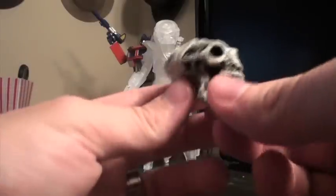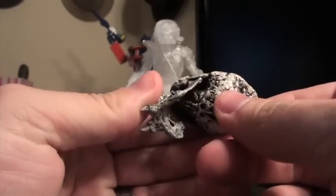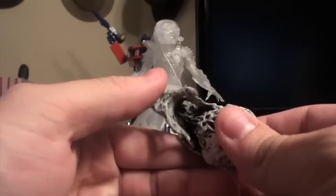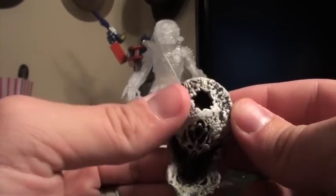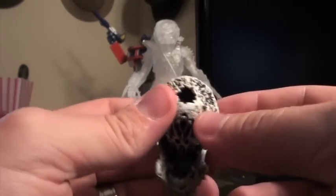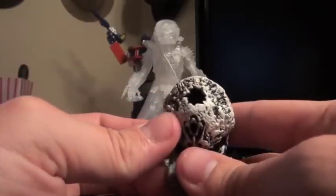As far as the skull accessory, there is no articulation on this — it's not like the other one that had a jaw on a hinge; it's just molded one way. Very cool looking though. It's got a hole on it so you could make a wall and mount it on there.